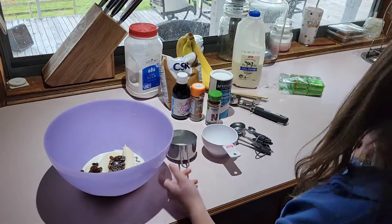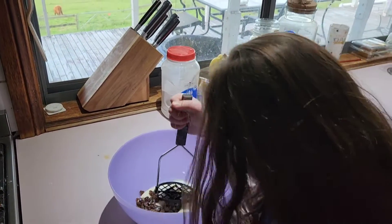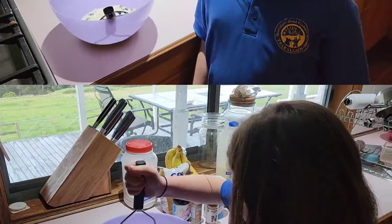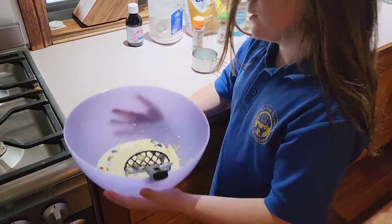Now I'm going to mash it with the potato masher — the best way to do it. So I'm just going to mash it all up. This is harder than it seems. So we've mashed up all our wet ingredients: banana, milk, and sultanas.